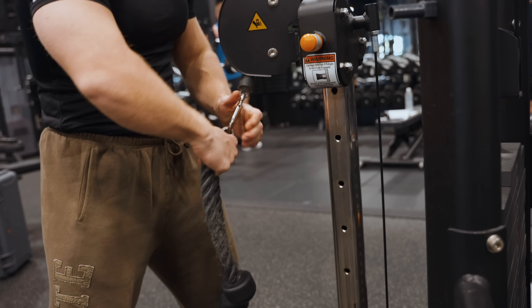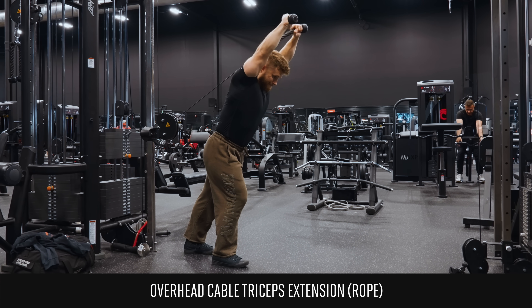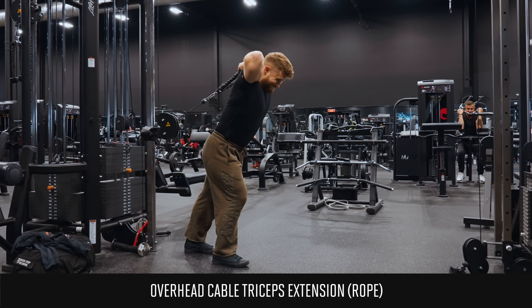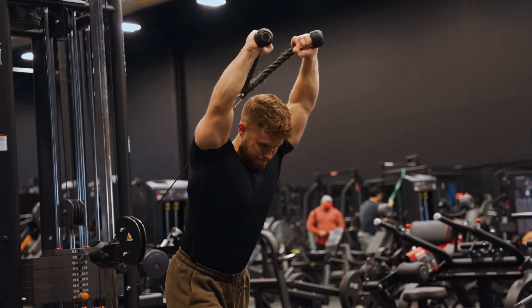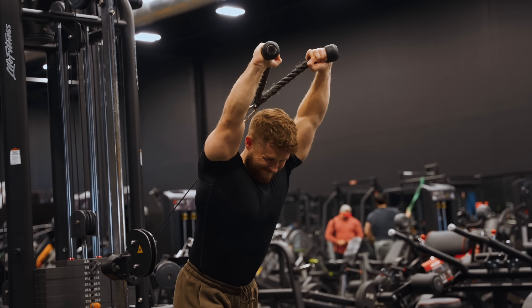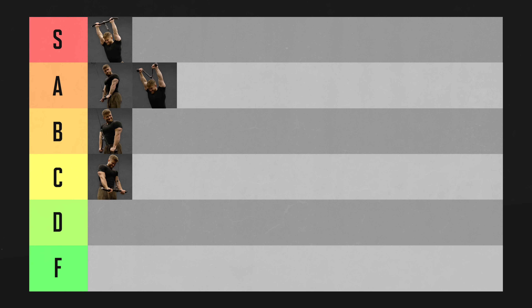If you switch the bar out for a rope on the overhead extension, you'll still get all the benefits of training the long head in a more lengthened position, but the rope will limit your ability to overload the triceps to some extent. I don't think it makes a huge difference over the long term as long as you're pushing hard and tracking your progress, but I usually still prefer the bar. The overhead cable extension with a rope is going in A tier.